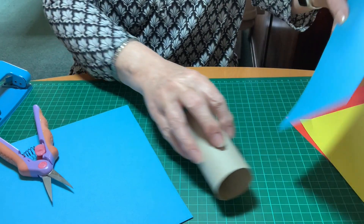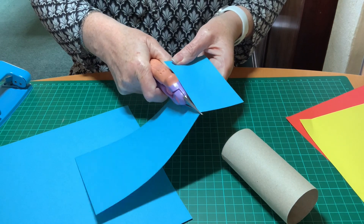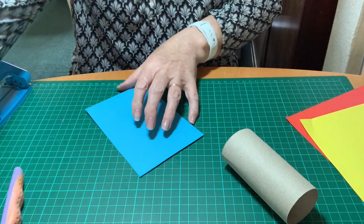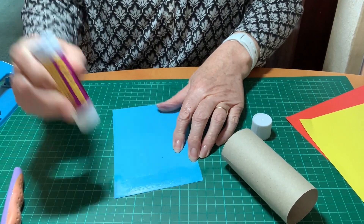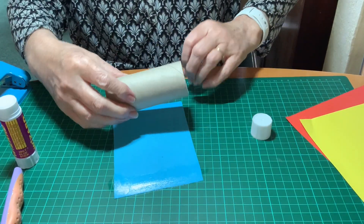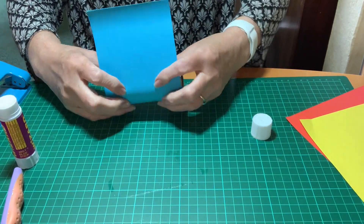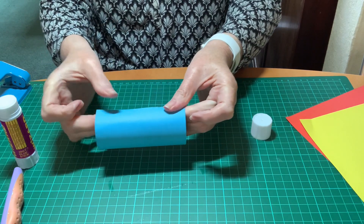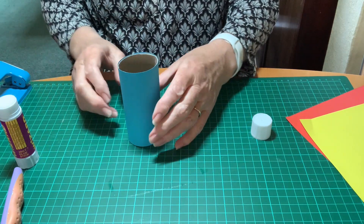I'm checking how much extra paper I've got and cutting off the excess. Now using the glue stick, I'm going to put glue on both ends and wrap that round the empty toilet roll. Make sure you have enough paper just to overlap a little bit so you don't have a gap at the back.